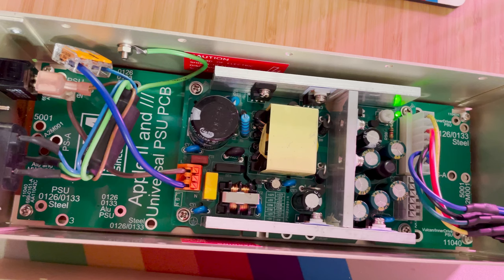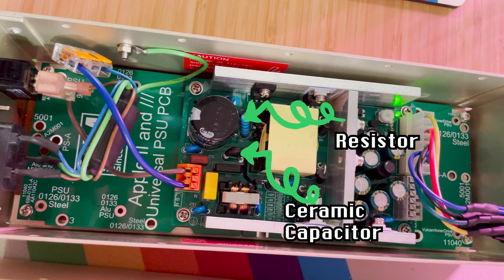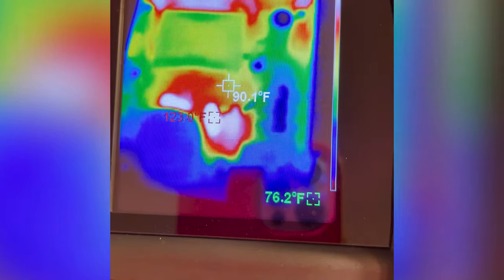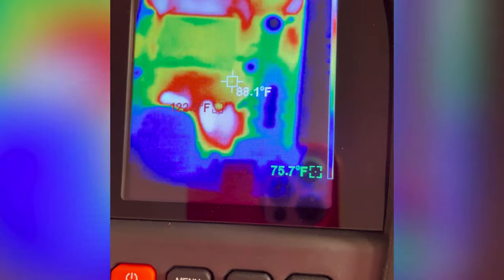The power supply is connected to the Apple IIe and it's booted up. I don't have the protective shield over it, so it's very dangerous — don't touch it. It's connected to mains right now. Essentially this resistor and that capacitor are the components that are the hottest. All in all, we're talking about a reduction of about 80 degrees Fahrenheit when compared to the stock power supply, and it's much smaller as you can see. Now that we've tested it, let's put the protective cover on and get this installed into our Apple IIe.